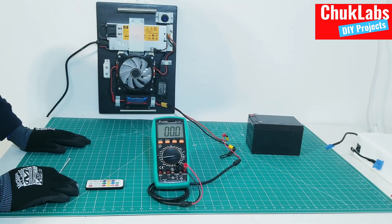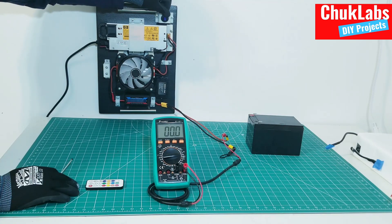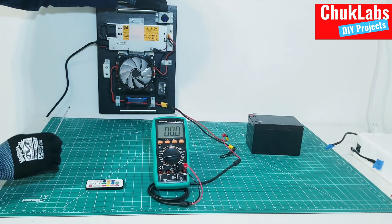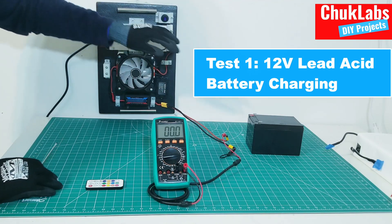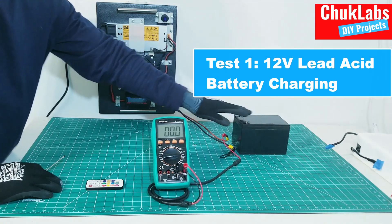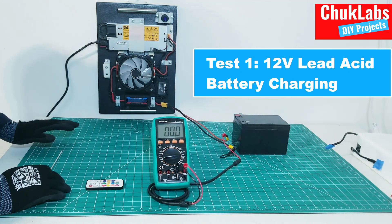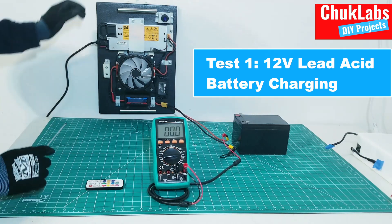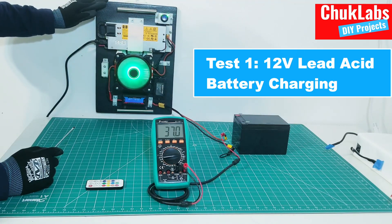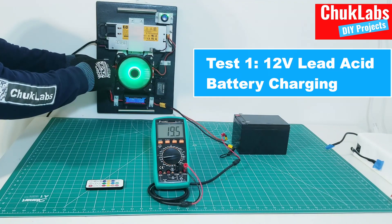Now we're going to show how you can charge lead-acid batteries using this battery charger. Everything is plugged in. The first thing we're going to do is configure the charging voltage. Because this battery is a 12-volt lead-acid battery, I will configure the charging voltage to 14 volts. We'll turn on the system and should be setting it to 14 volts.